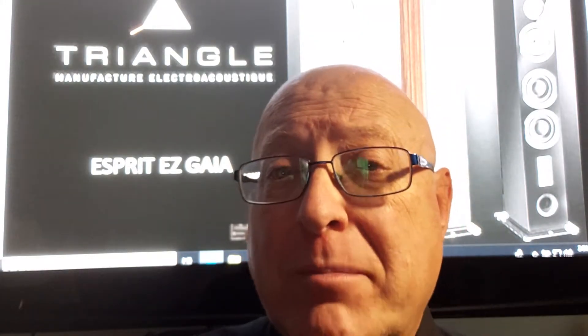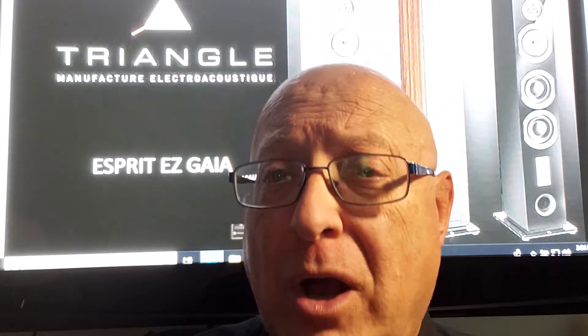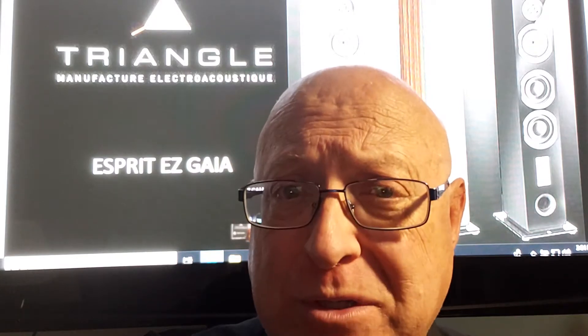The bass drivers, which are actually two, are made out of specific material, fiberglass, in order to be very light and very fast for a tight bottom end, also using a ported design to help achieve those low frequencies.